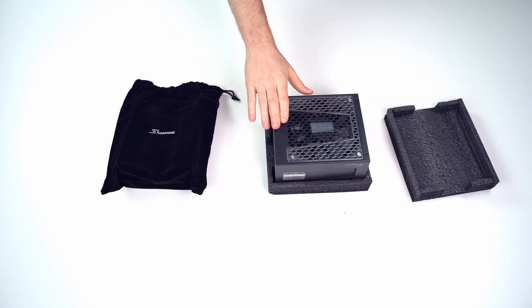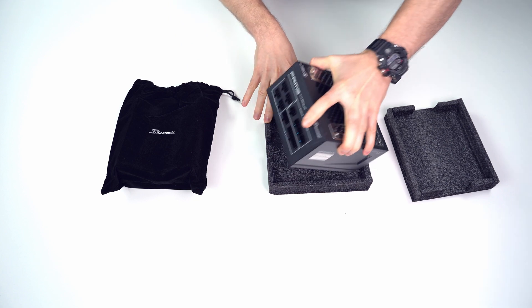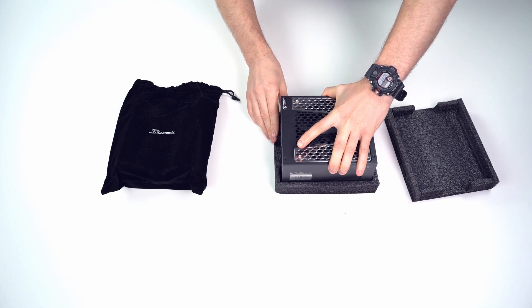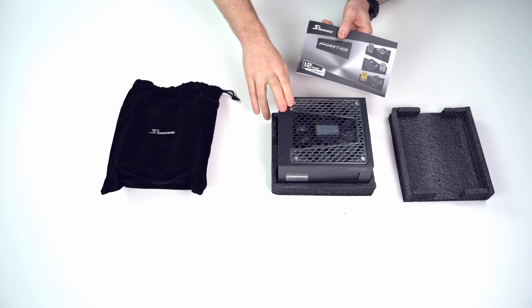Overall, the power supply is very heavy and the build looks absolutely solid — it breathes reliability. Seasonic is also offering a 12-year warranty for the power supply, which speaks for itself.